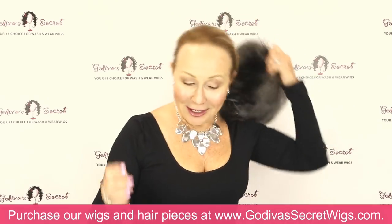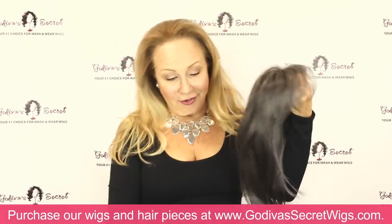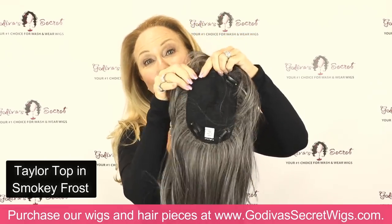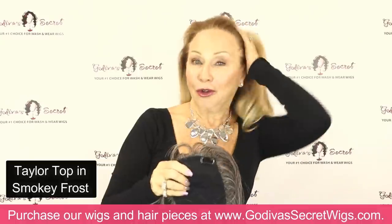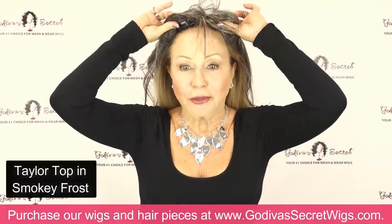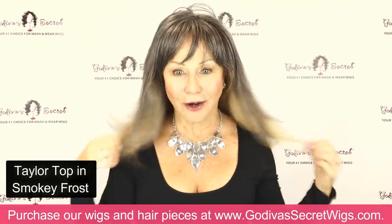Let me show you the last item we have added in Smoky Frost — our Tailor Top. It's the same as our Taylor wig, but our top pieces come with four clips. The clips open and close. I'm going to show you over my hair so you can see how long it is. This is just the crown of the Taylor wig. It won't be quite as long as you will see. So I'm clipping it right at my hairline, snap it on, and I just snap it to get the bangs where I want it.